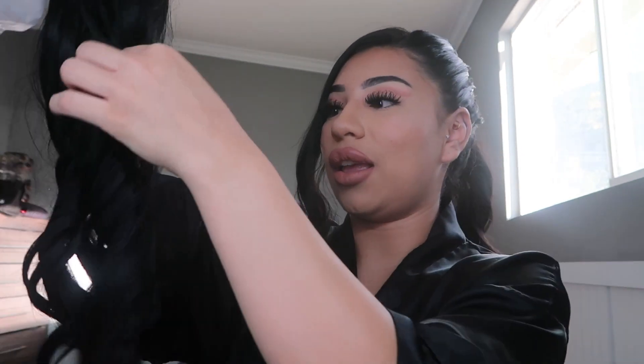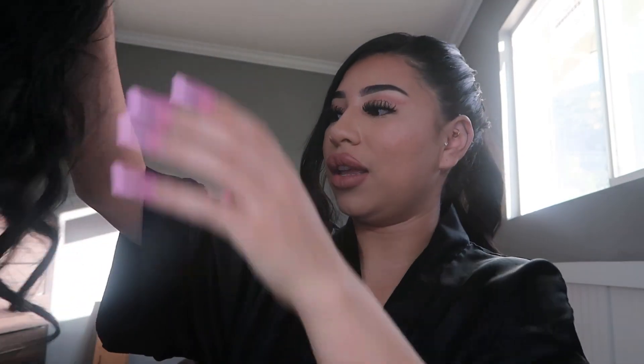I tie it up into a ponytail. So I have my extension here — it's a little tangled, but that's kind of what you get with synthetic hair. This one is from Amazon and it's super long, I love it. I didn't notice it at first but my ponytail was too low, so I put it higher.